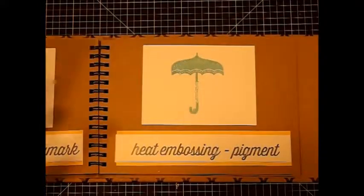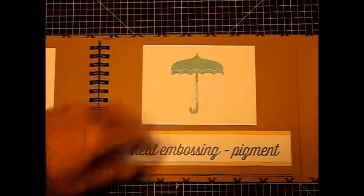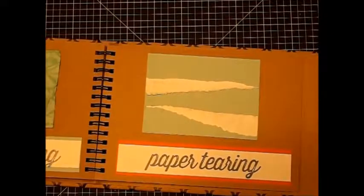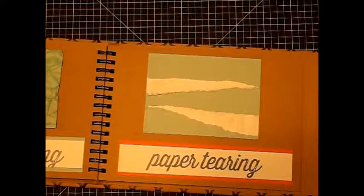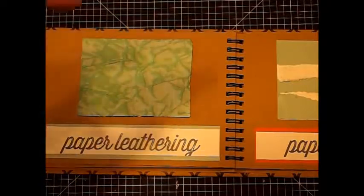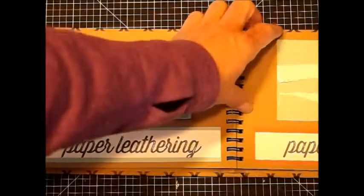Pigment — use our pigment pads in any color you like, glacier or whatever, go over the top with clear powder and you're done. Paper tearing — just tear it wherever you like and you get the white core showing through. This one's a cool wee technique: spray it with your spritz, roll it into a ball, then once you've spread it out, wipe the entire ink pad over the top so you get it showing up.